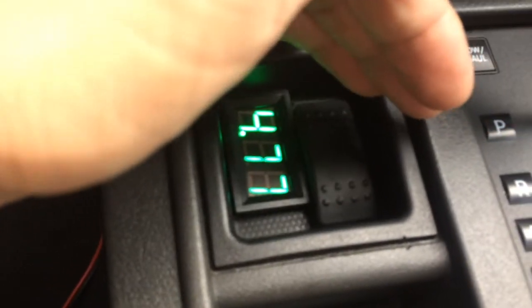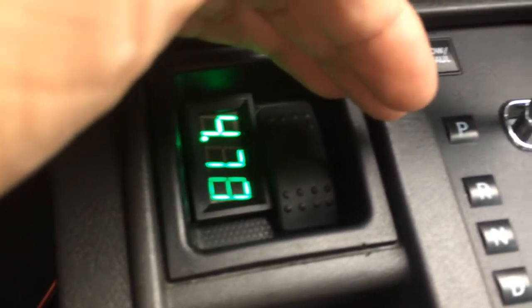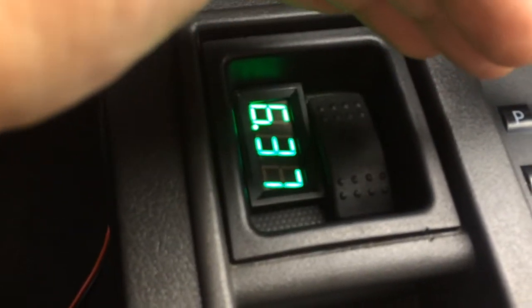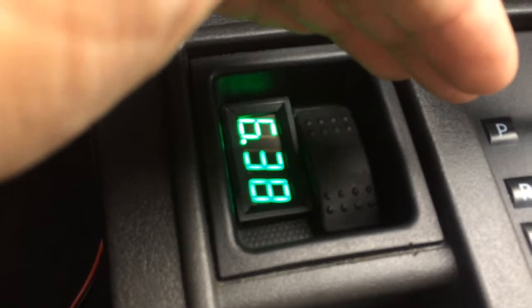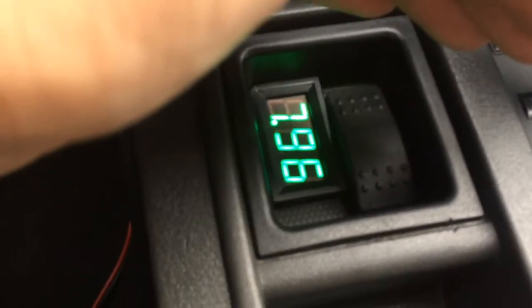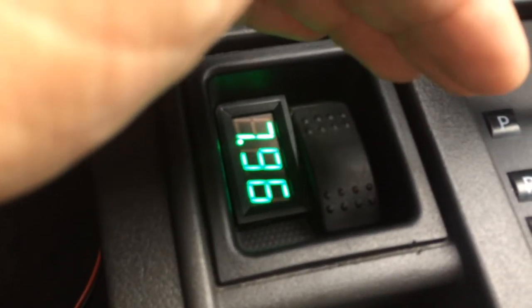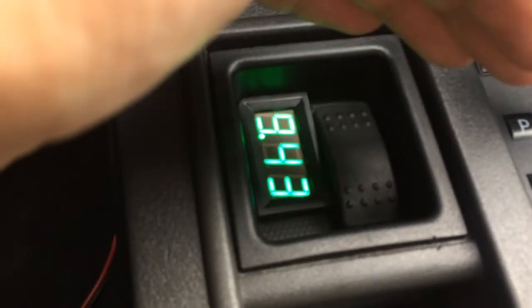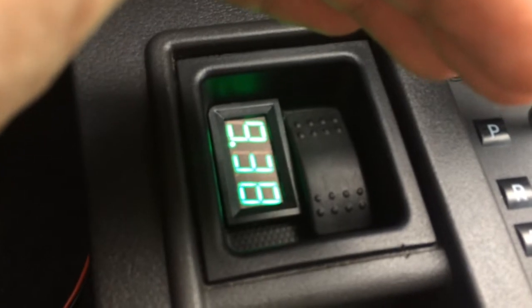At about 4.7 volts we're on two-wheel drive. One click to six volts and we're on four high. Another click into the high sevens and we're on four neutral. The final click into the nines and we're on four low.